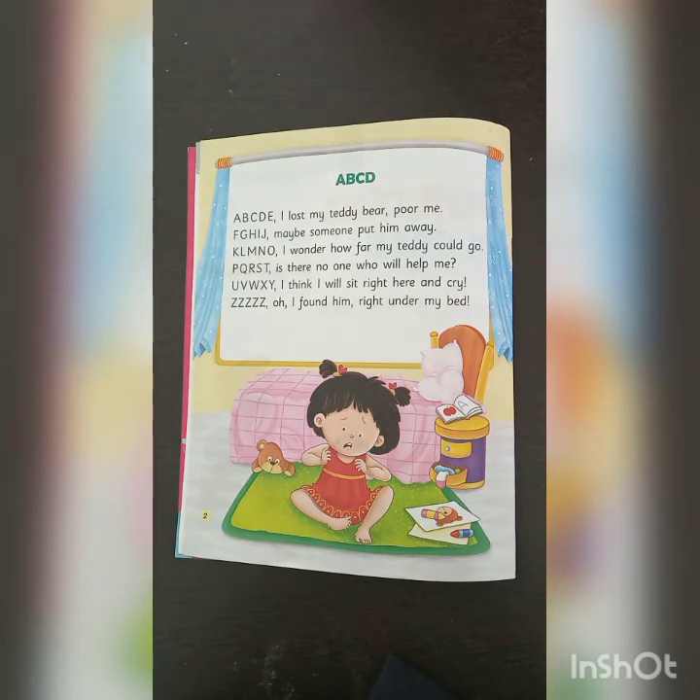F, G, H, I, J — maybe someone put him away. K, L, M, N, O — I wonder how far my teddy could go. P, Q, R, S, T — is there no one who will help me? U, V, W, X, Y — I think I will sit right here and cry. Z, Z, Z, Z, Z, Z — oh, I found him right under my bed!